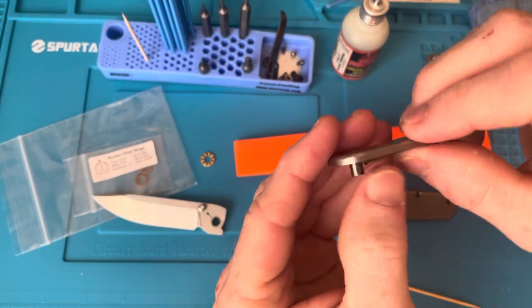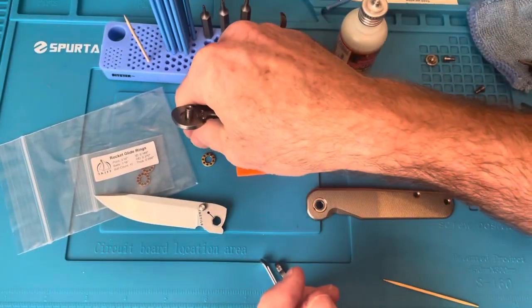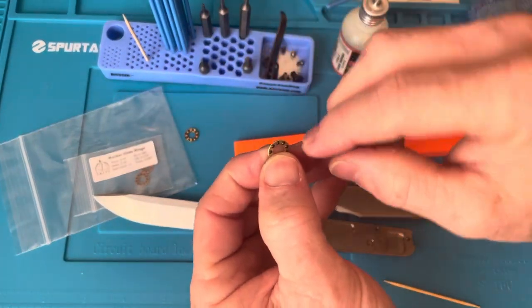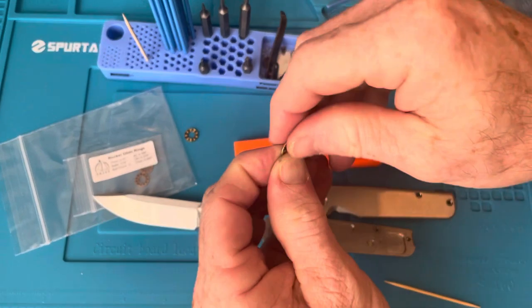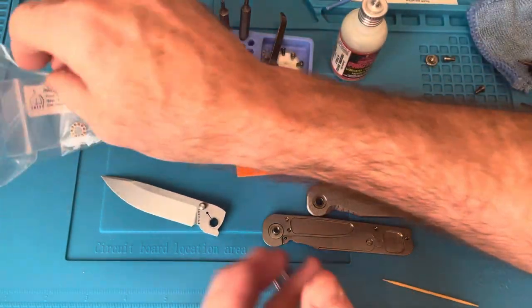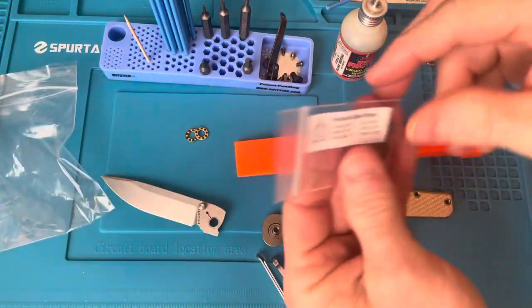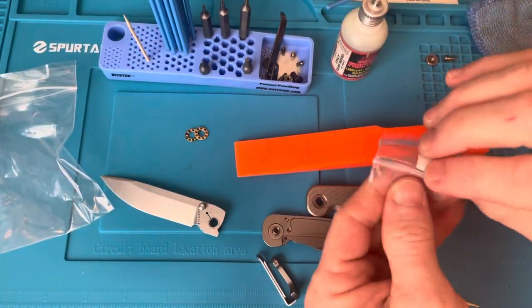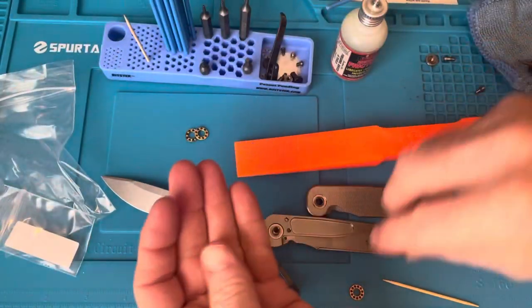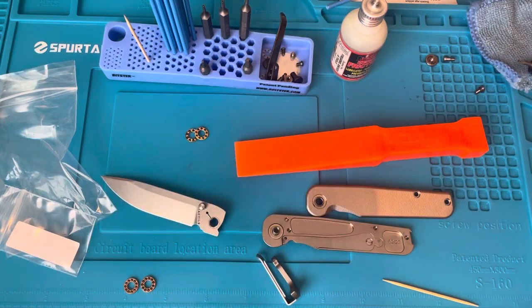I don't see anything on that pivot. Alright, let's count the balls on the factory bearings: one, two, three, four, five, six, seven, eight, nine — nine balls on the factory bearings. How many balls do the Skiffs have? Eleven balls! So we get two extra balls. Everybody likes two extra balls, right?